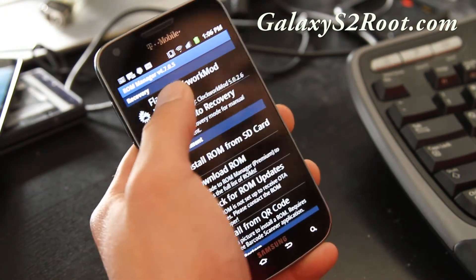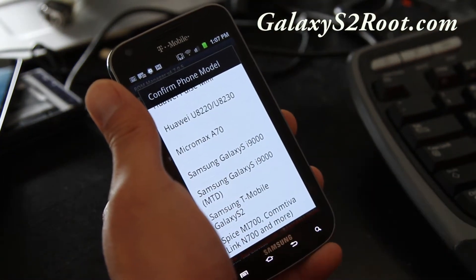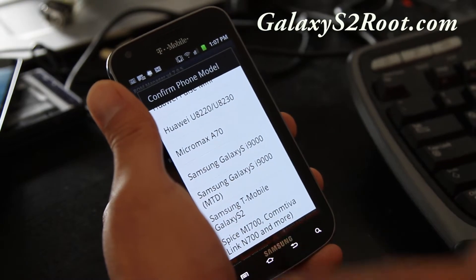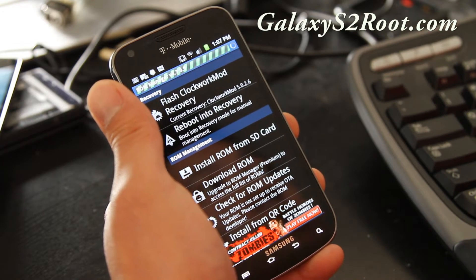Flash ClockworkMod Recovery and choose Samsung T-Mobile Galaxy S2. It will flash it, and it might ask you for superuser permissions — just allow.